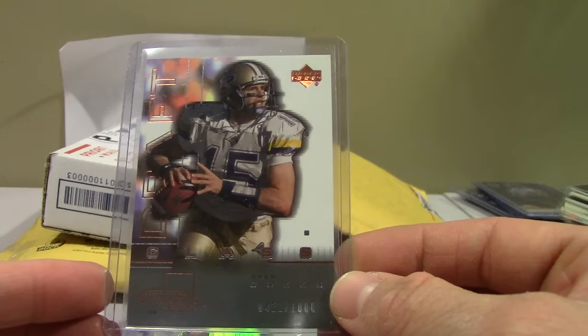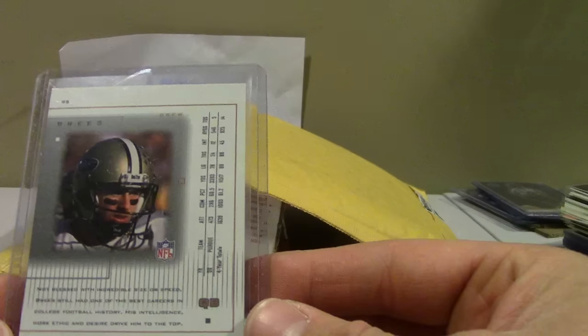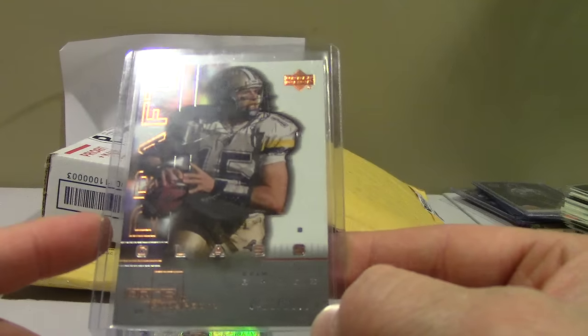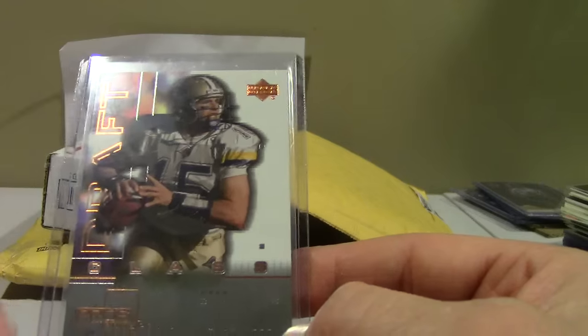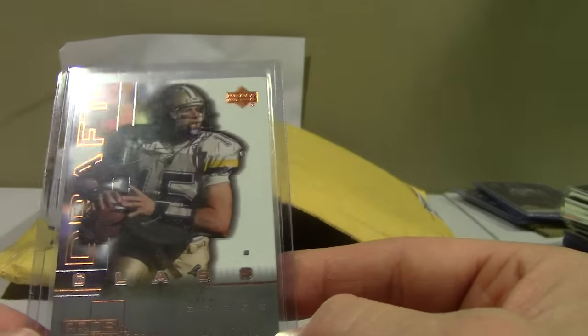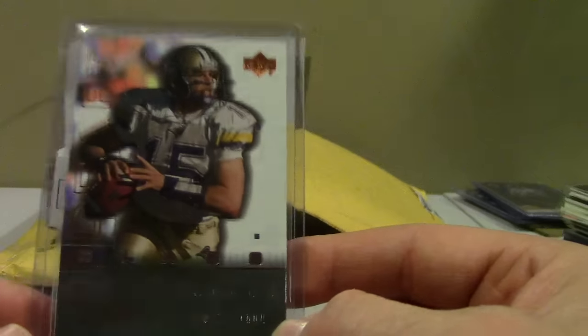Pros and Prospects — this card is incredibly undervalued in my opinion. It's got the same print run as the Tom Brady from the year before. The Brady raw goes for about $150 to $200, and the Brees you can get for $15. That's a steal — not the toughest grade, so it's a bargain.